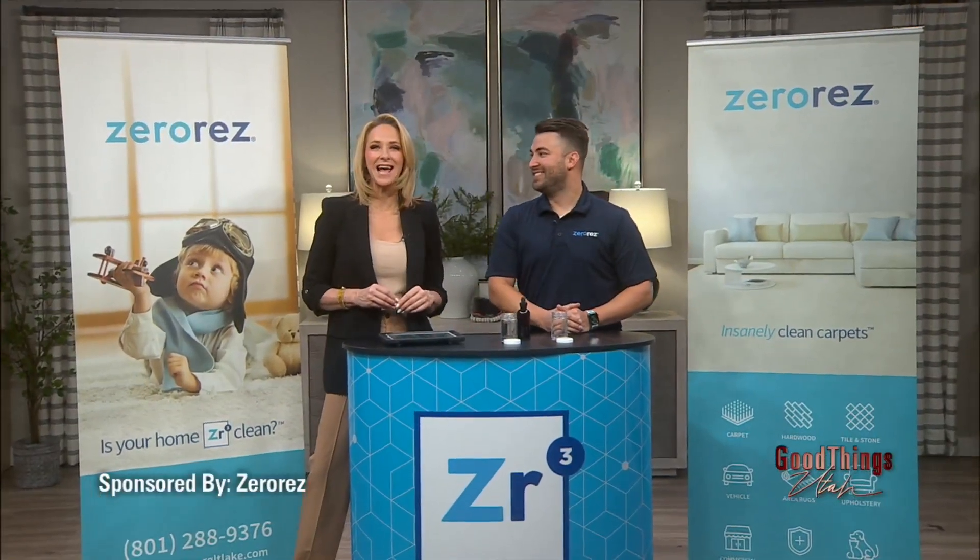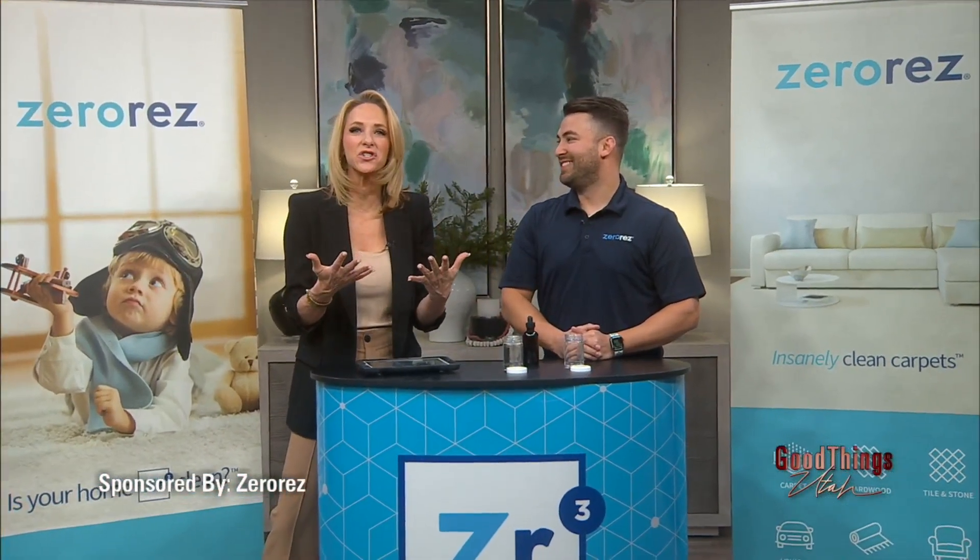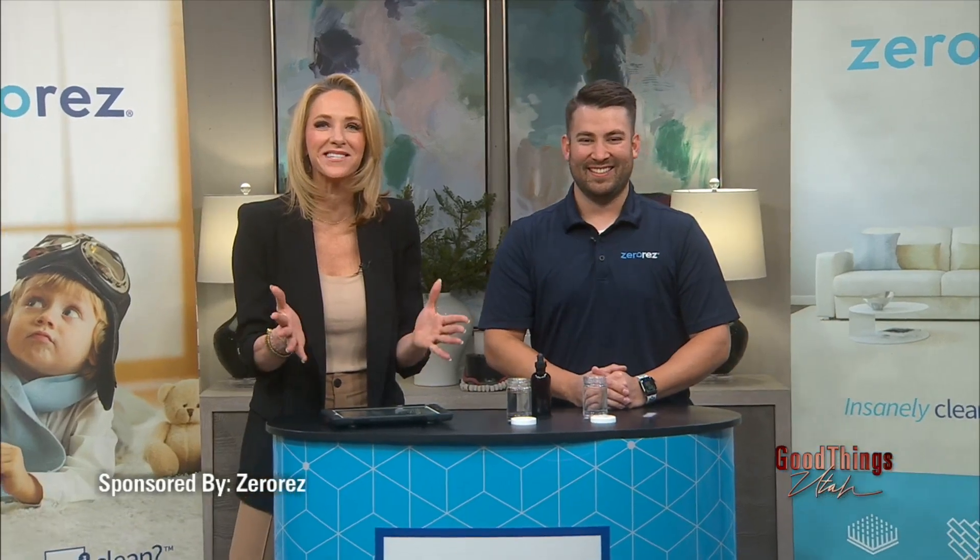The holidays are over and maybe you had guests come by that didn't take off their shoes and now you need to get those carpets cleaned. Jake is here with Zero Res, back on the show in a sponsored interview, to tell us how to fix all of that. Good to see you. Happy New Year.